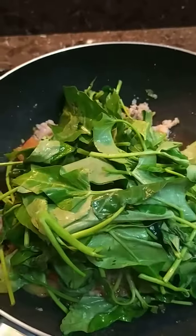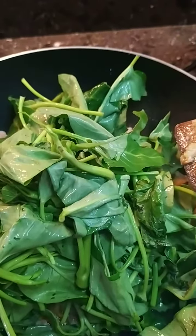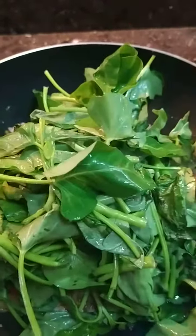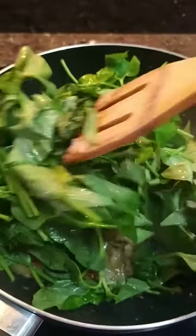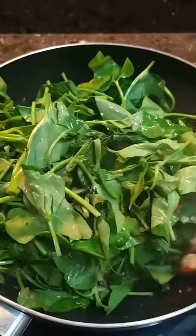Now we add our kangkong, which is very fresh from the market. I live very close to the market so it was just a quick trip — haha!